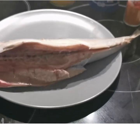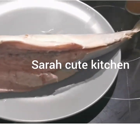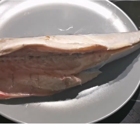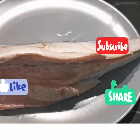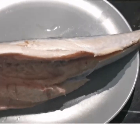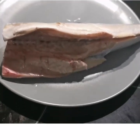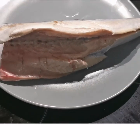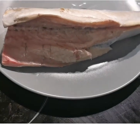Hi wonderful people, it's your girl Sarah, cute kitchen. You are welcome to my channel. If this is your first time seeing my video, please don't forget to subscribe and press the like button so at any time I upload a video you'll be the very first person to receive the notification. To my old subscribers, I say thank you. Today I am going to be showing you how to smoke your microwave fish.